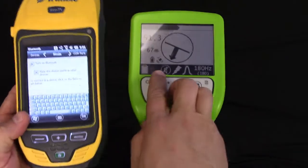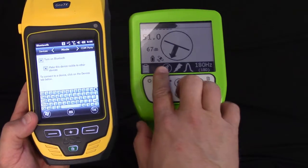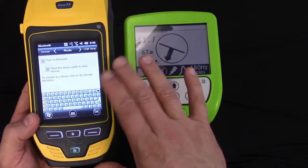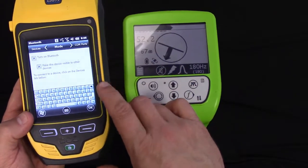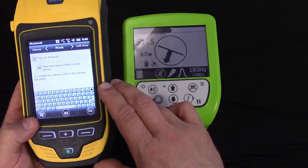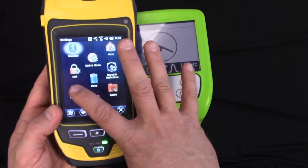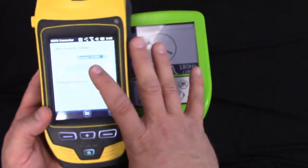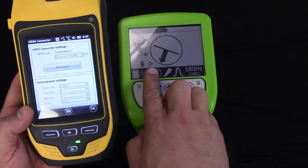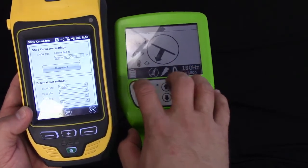Now you'll notice that we've got a GPS icon in the bottom corner. This means that the receiver is wanting to stream data to the Trimble. We can't do that because the Trimble doesn't have any software to recognize the communication. So we'll go to Start, Settings, Connections, GNSS Connector, and we're going to connect to that Bluetooth. You'll notice the icon changes — we've got a blue blinking dot and we're ready to store data in the receiver.